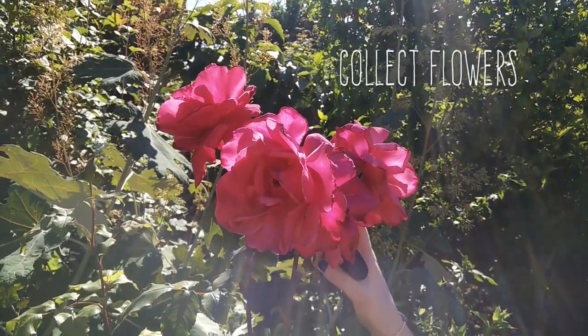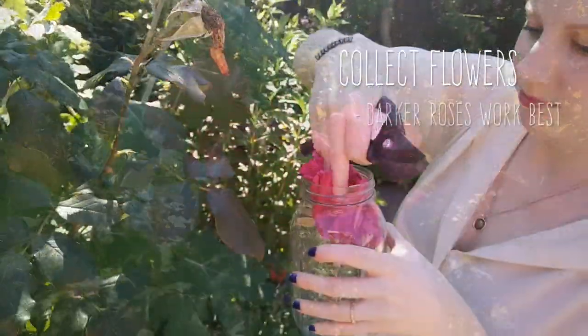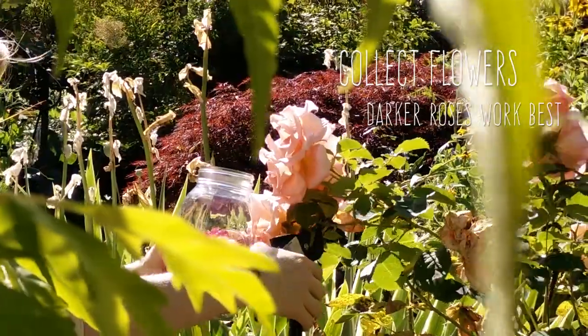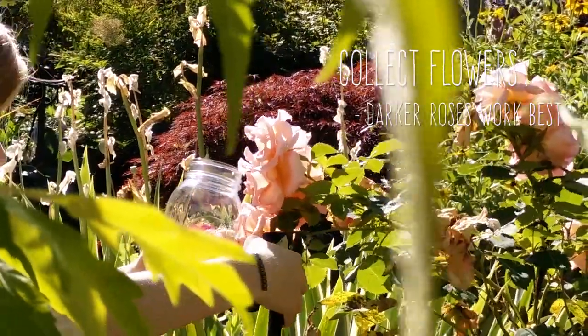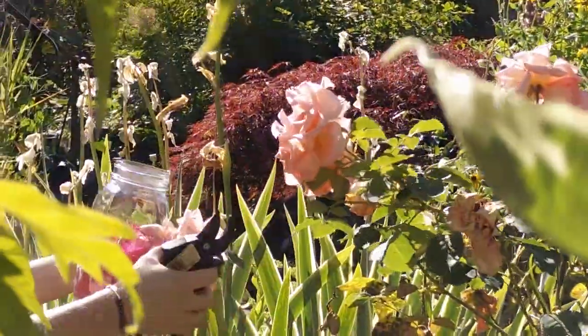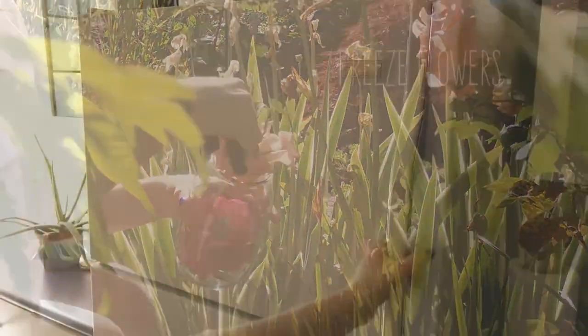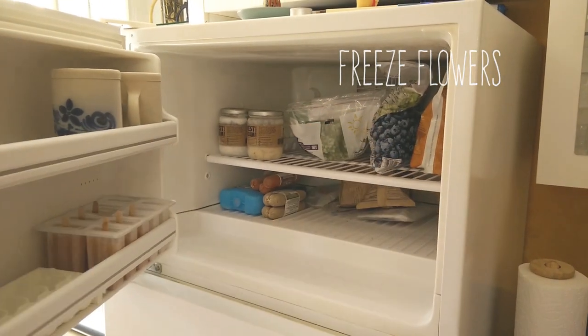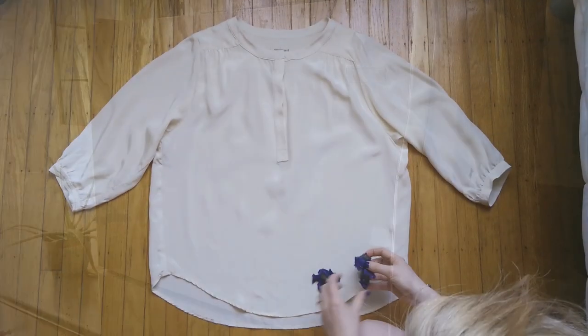Start by collecting your flowers, and be careful not to remove too many from one plant. Some flowers like irises in particular work really well if you freeze them in a jar or snap bag overnight. Roses will work well that way too, but you can also use them fresh.